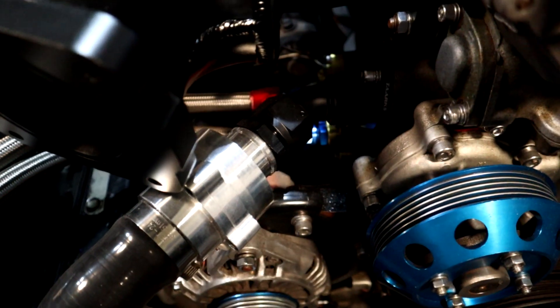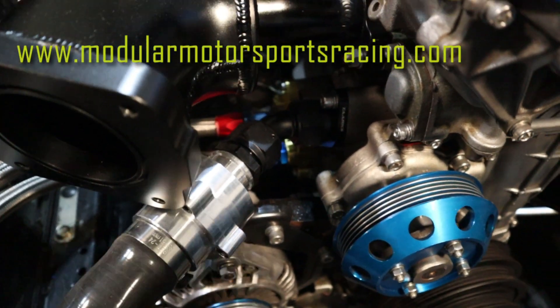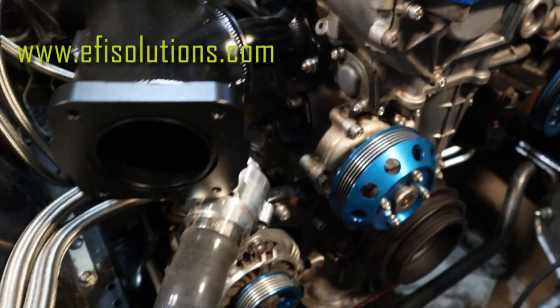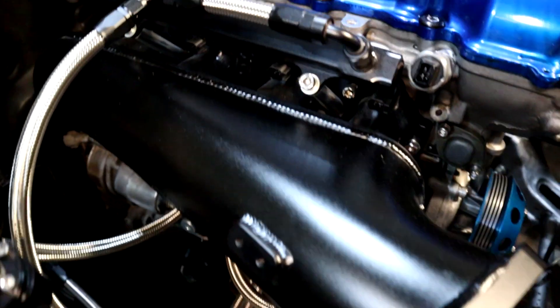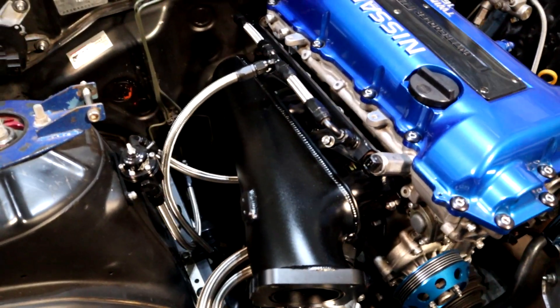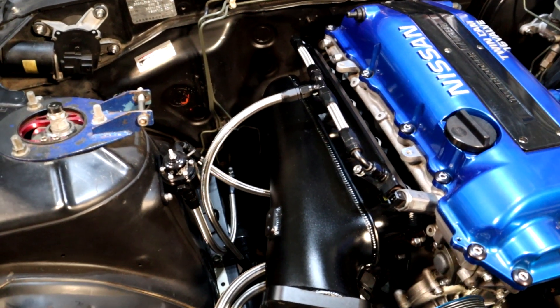Down in here we've got an inline thermostat — it's a dash-16 thermostat. It goes to a TARX adapter plate that goes right onto the block. And there's also a bypass line right from it that goes straight into the block, down underneath there. Watch that video on how to install the manifold — it'll show you what you need to do to get this thing to fit.